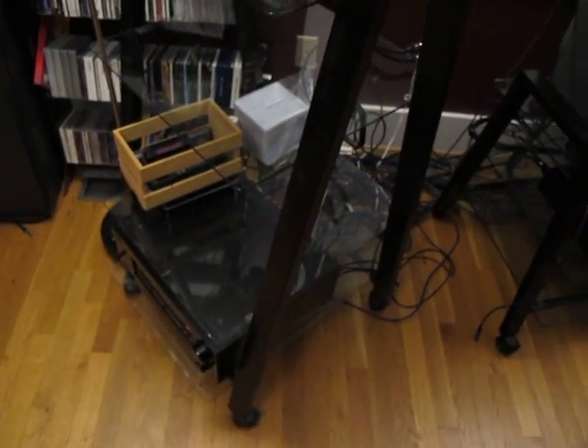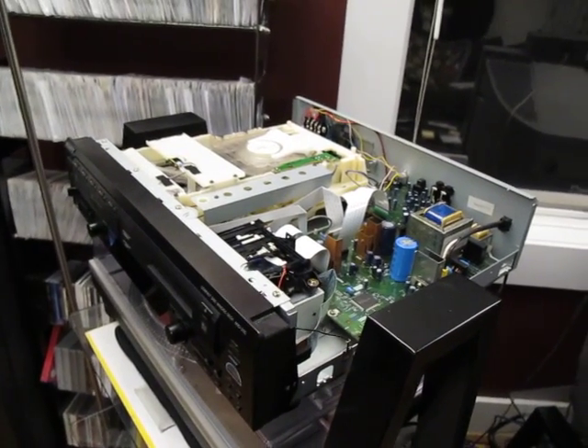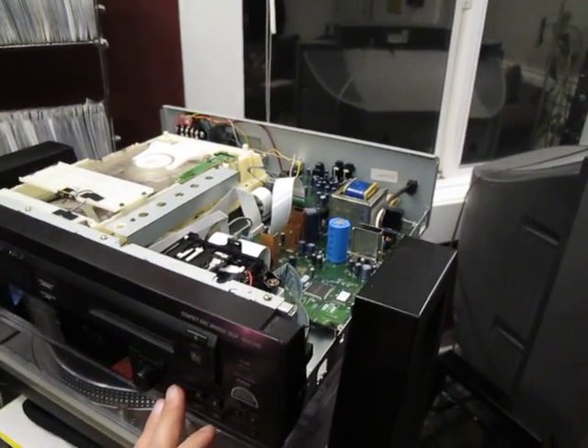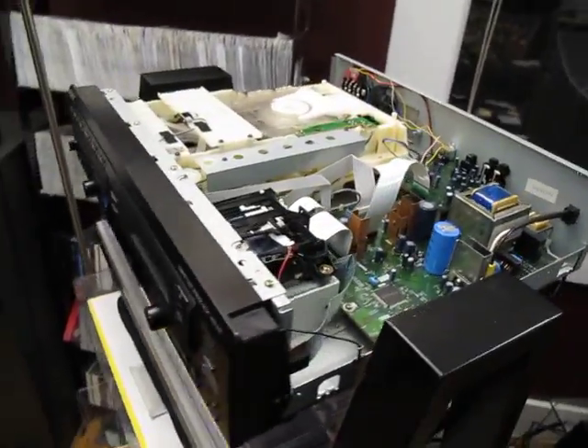We've cleaned things up substantially here. Everything's pretty much finished. The only thing we have to do is put the top cover back on and we're good to go. But if we hit play, I've got a mini disc loaded up and we're listening to some cold storage.